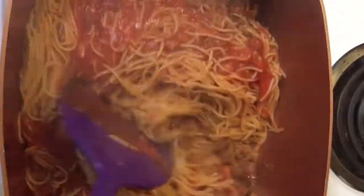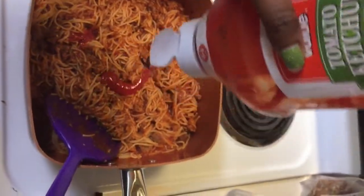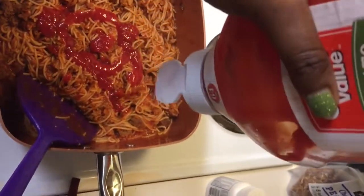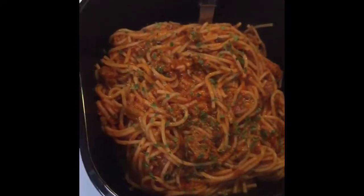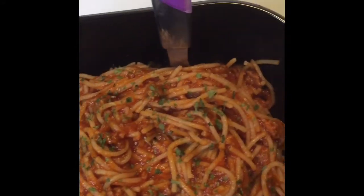Stir it all up real good and make sure everything is evenly mixed — that is the key. If it's not saucy enough, add some ketchup. That really takes the sauciness to another level, which is how I like my spaghetti — I like every inch of every noodle to be saucy. Then put it in a bowl, add some parsley on top, and you have vegan spaghetti.